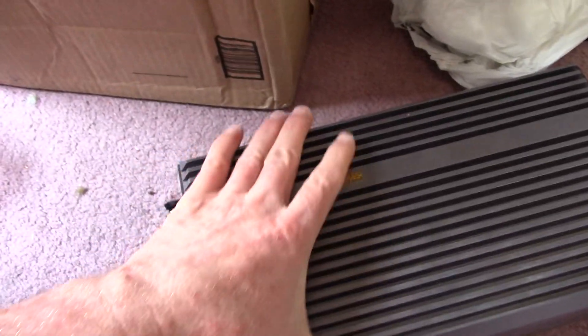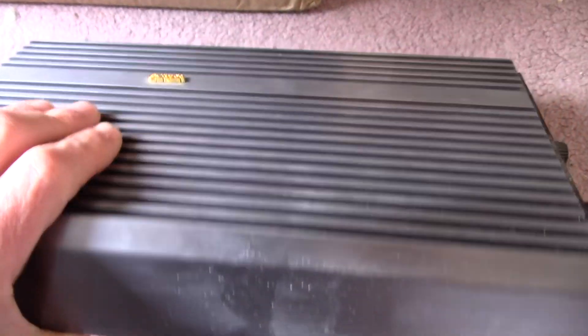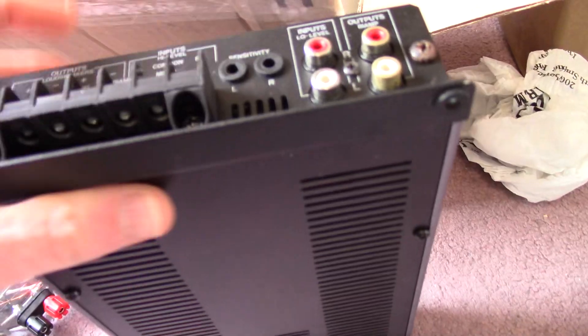Next up we have a car stereo amplifier — Carver brand, in their bluish-grayish anodized aluminum. Looks like the same color as that PA amp.